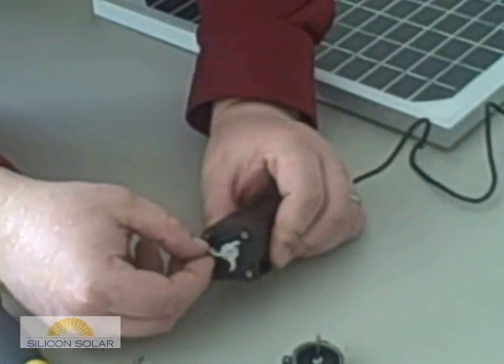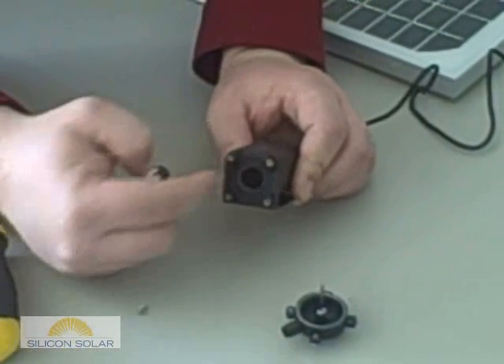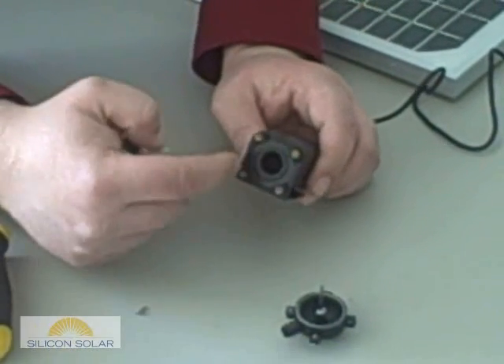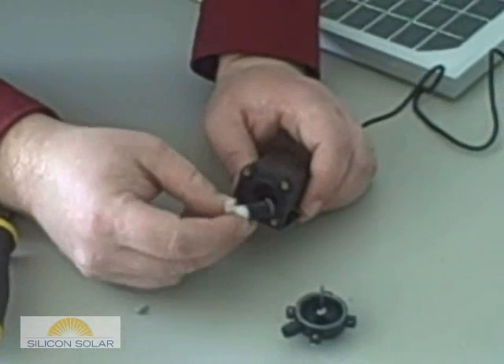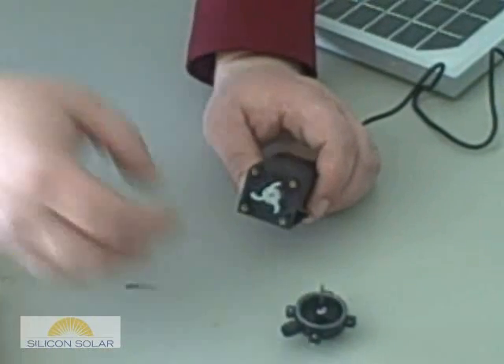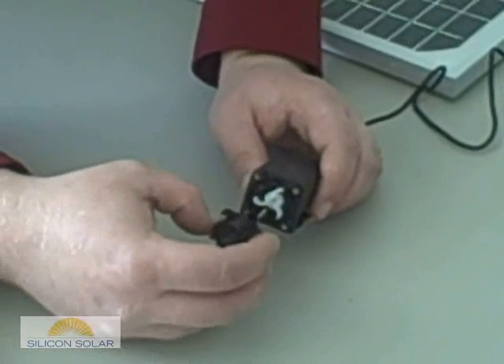Now remove the impeller by grabbing it and pulling it out of the pump. Check the impeller housing and the pump nipple for clogs and debris. After the pump has been cleaned, insert the impeller back into the pump and then reposition the housing back on the pump, being sure the spindle shaft lines up with the hole in the impeller.